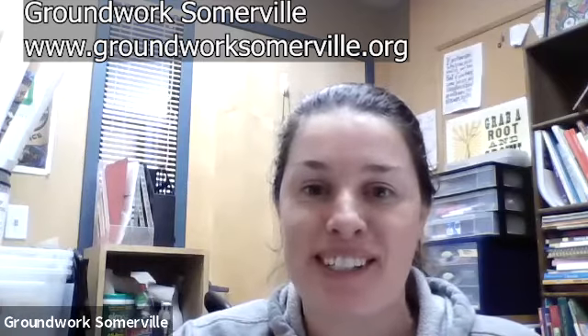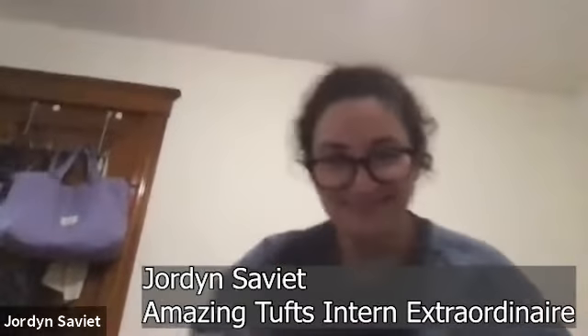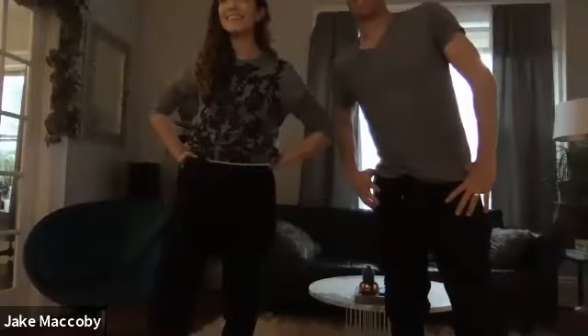I'm going to turn it over to Jordan because she's done a lot of preparation for this. I have two examples here I can demonstrate — there's a swirl in the middle on this one, and this other one I just rubber-banded all over the place.